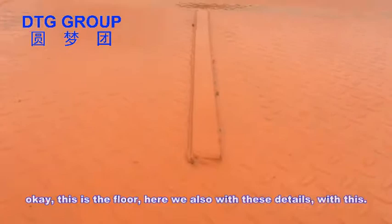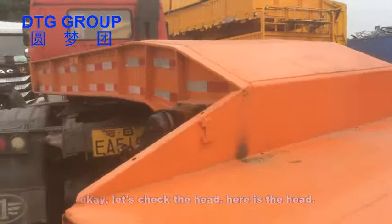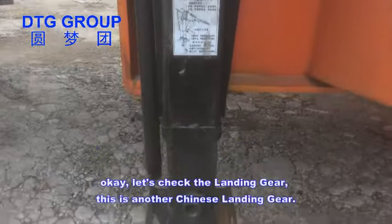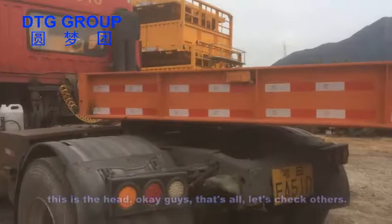Okay, this is the floor — we also have these details. Let's check the head. Here's the head. Okay, let's check the landing gear. This is a Chinese landing gear. This is the head. Okay guys, that's all — let's check others.